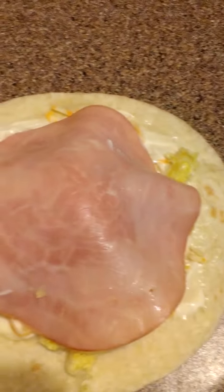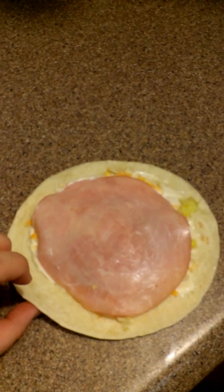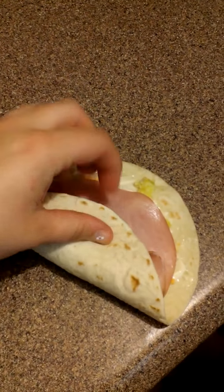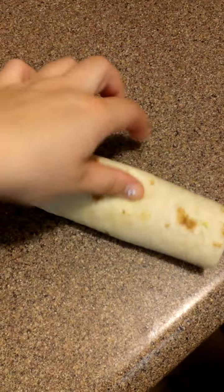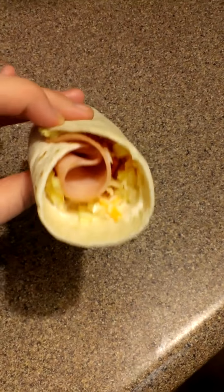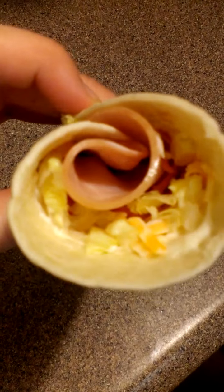What I do is I just lay the ham over it, and then I kind of push it down so that it's flat. I'll try to do this with one hand — it's not easy. And then there, just wrap it like that, and get yourself a nice little wrap.